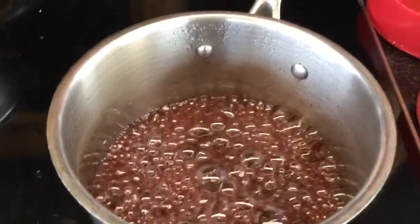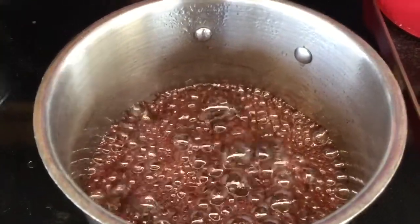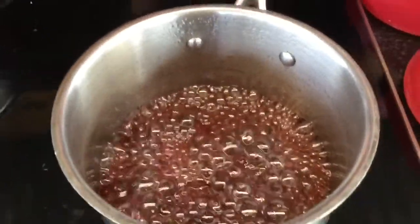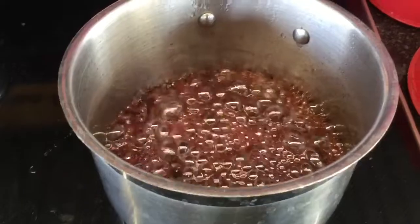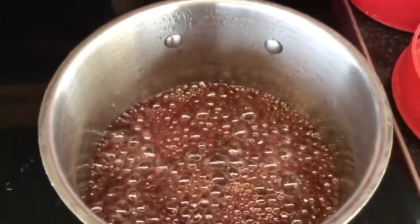We are in the process of making pomegranate molasses. We only put three ingredients in here: pure pomegranate juice, sugar, and just a touch of lemon for acidity. This is what it does — it kind of looks like it's on the way to making a caramel, but I'm not going to take it all the way there.